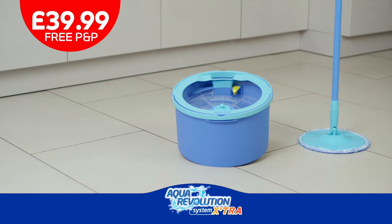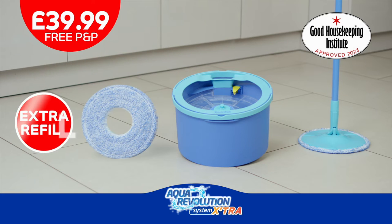So every time you mop, you're putting a clean mop back on the floor — you're always cleaning with clean water. And this bundle includes an extra refill, so you can always have a clean one on the go.